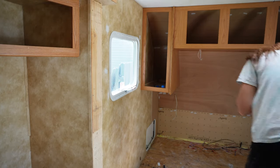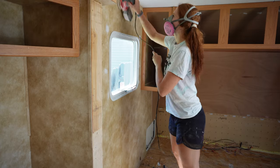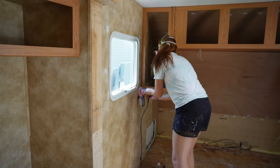Hey y'all, welcome back for day two of this renovation series. Yesterday, if you watched that video, I pretty much prepped everything to be able to prime today. So that is exactly what I did.